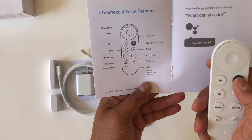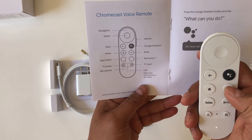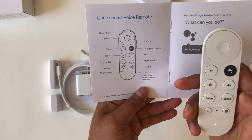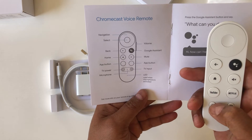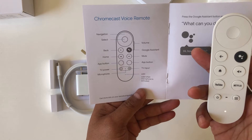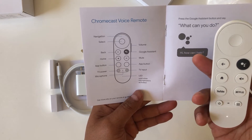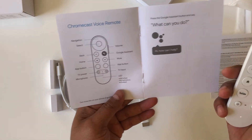The remote has a back button, Google Assistant button so you can talk to it, a home button, mute, a dedicated YouTube button, a dedicated Netflix button, TV power, TV input, an LED, and a microphone for when you talk to the Google Assistant.